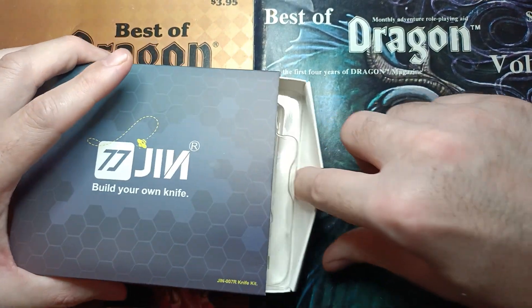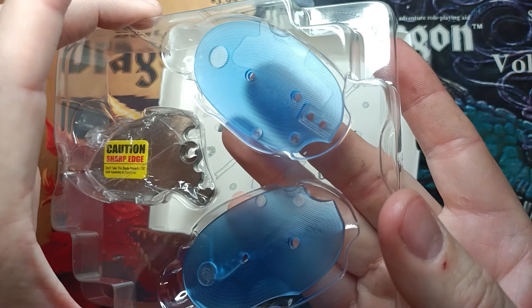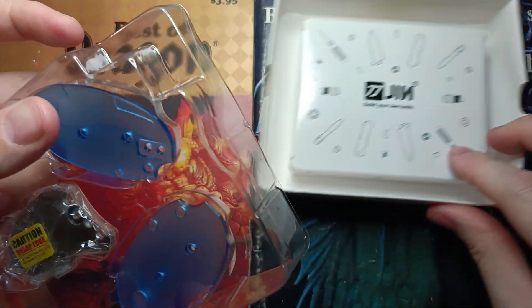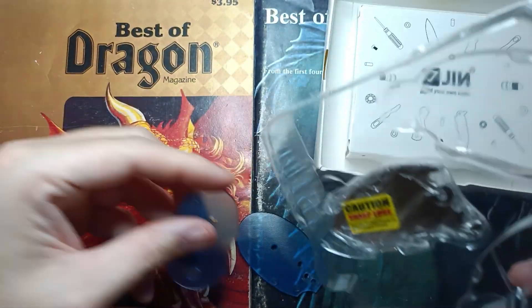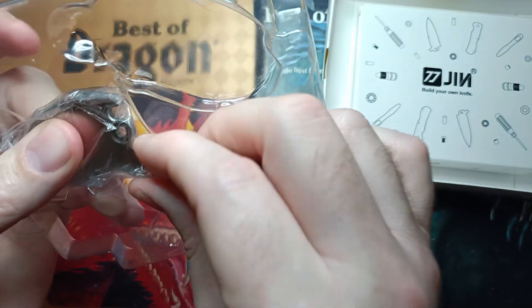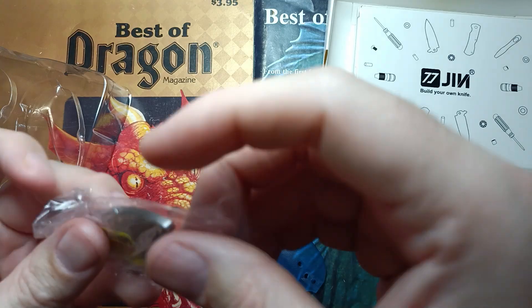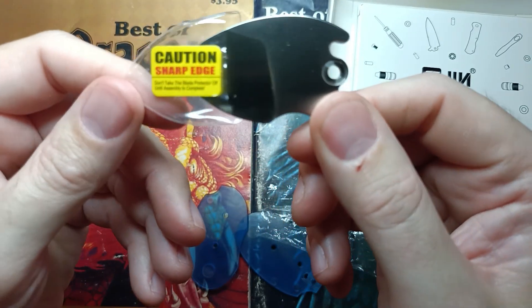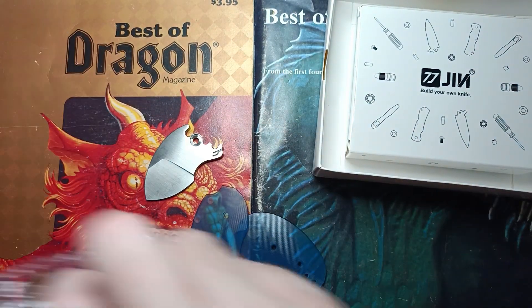Now let's get into this thing. We have got translucent scales, and they're blue. I'm really happy to see this. Gen is kind of one of the first guys I've seen do this — I think I saw one other one somewhere else — but this is extremely cool. We've got our blade right here, and you can kind of see how small the blade is right out of the gate. So we've got those parts right there.